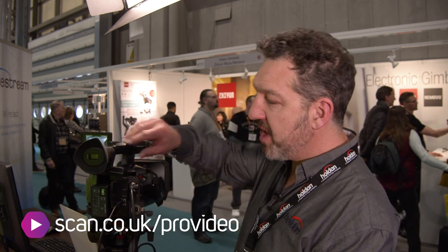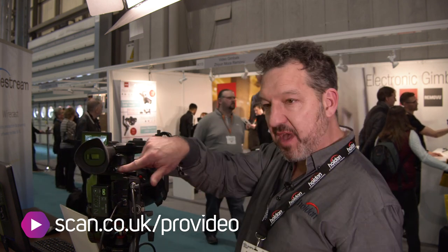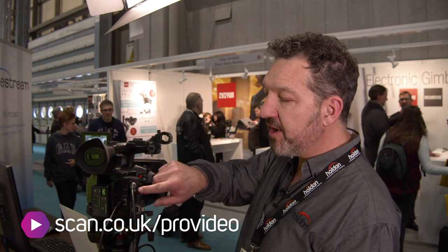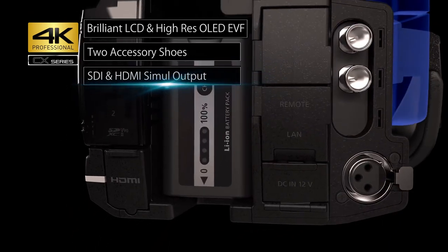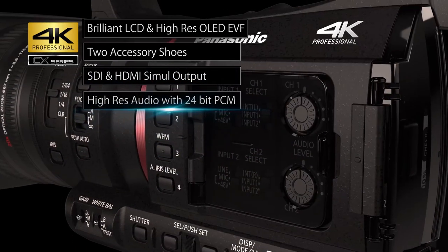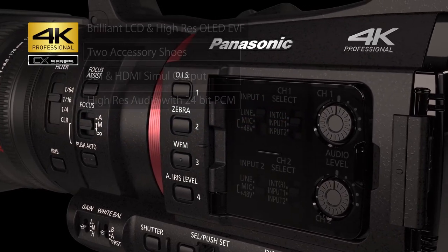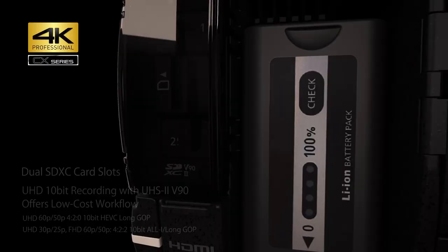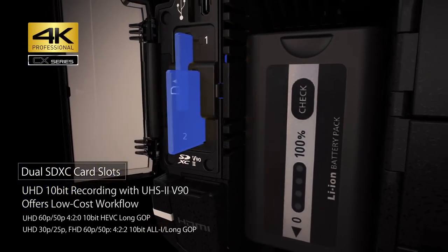That's an exciting new thing. We also have a place to put a dongle — we can use a WiFi dongle and stream over a WiFi network if we can't get a wired network. We have a 3G SDI output, and there's a timecode in and out for synchronising multiple cameras to the same timecode if you're doing multi-camera shoots.